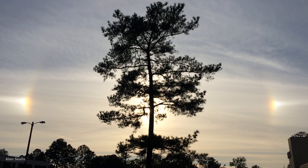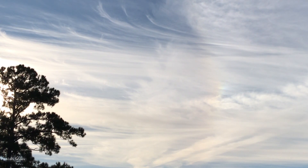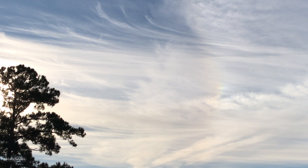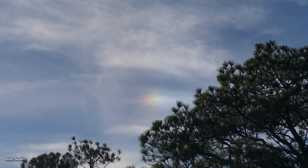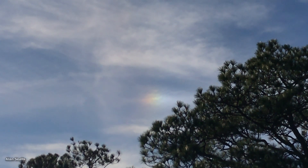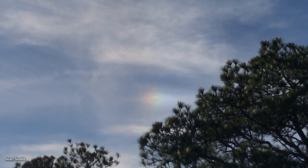You'll frequently see Sun dogs with a halo around the Sun, but they happen without one too. It's a distant cousin of a rainbow. To get a Sun dog you need to have cirrus clouds, which are very high, very cold, and made of ice crystals. The ice crystals separate the light into seven colors — that's called refraction.